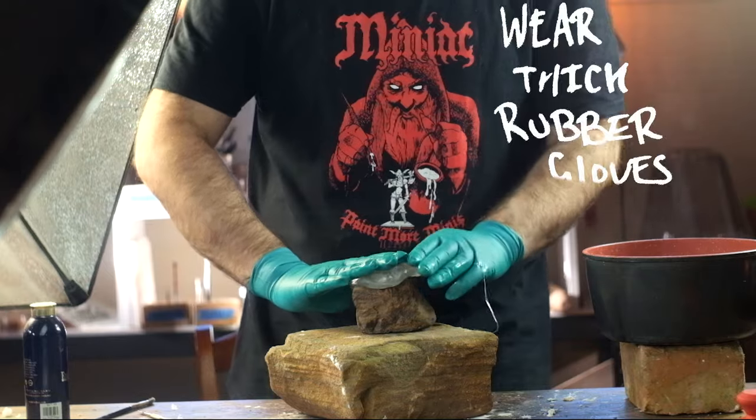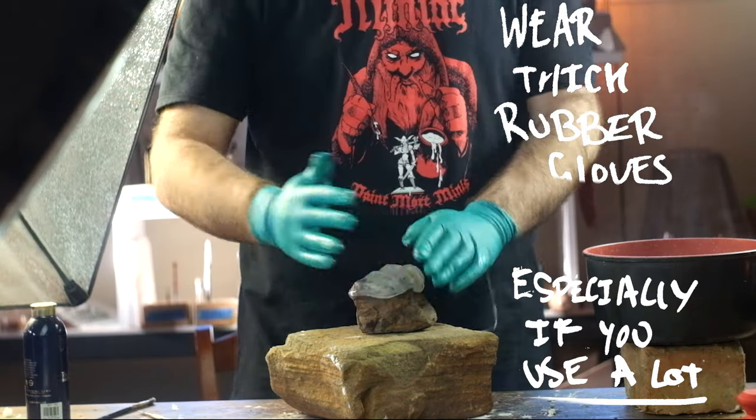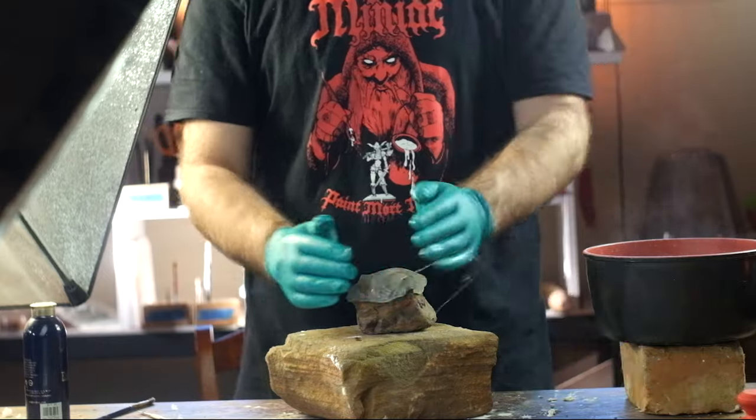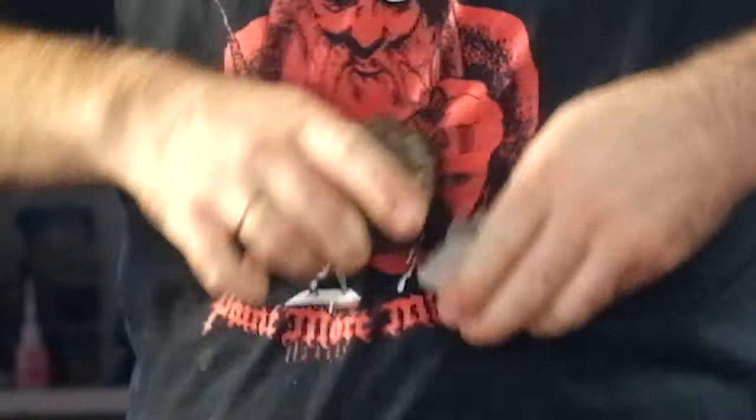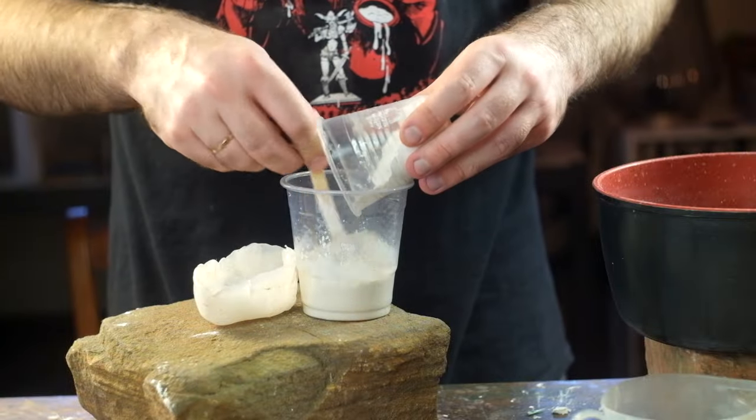So if you want some cheap thermoplastic to make moulds from, check your crafting drawers and toolboxes and see if the hot glue sticks that you have work. If not, go out and see if you can locate some low temperature hot glue sticks. Maybe they'll work.